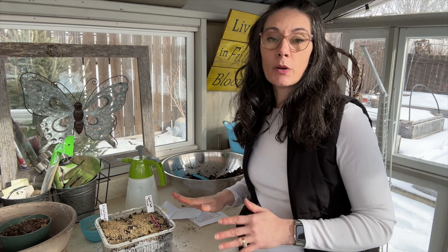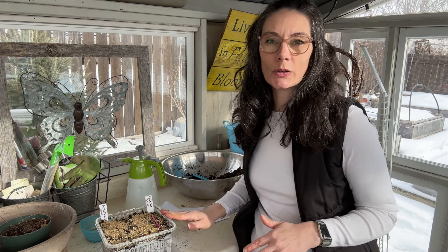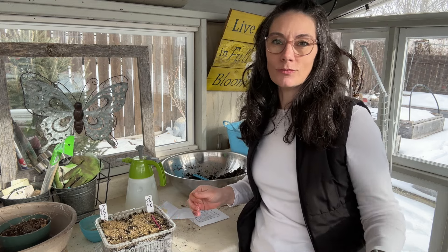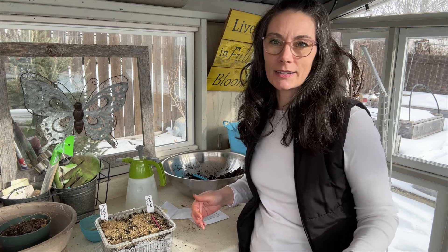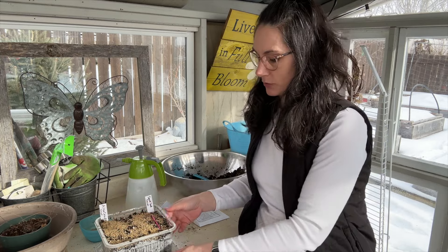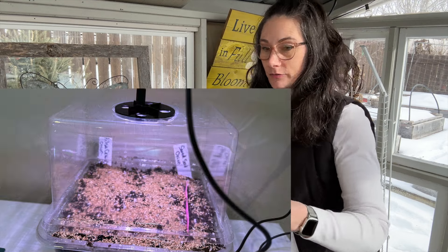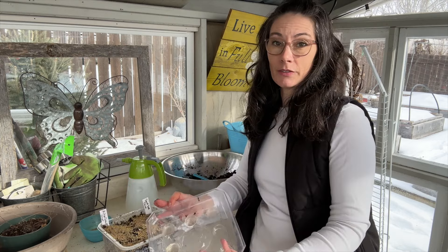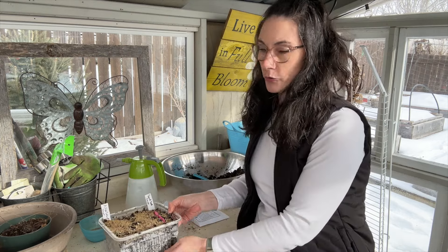I'm out in the greenhouse right now, but these will go back inside — it's much too cool out here. We're still getting well into freezing every night and most days. Back in the house, I'll put a humidity dome or some sort of clear tray on top to hold humidity at that top level until they're growing. Once most of them have germinated and I have lots of growth, I'll remove the dome.